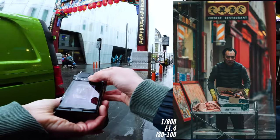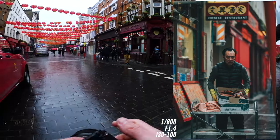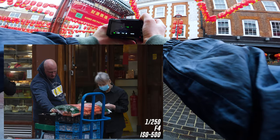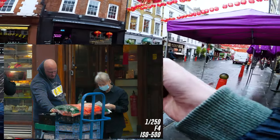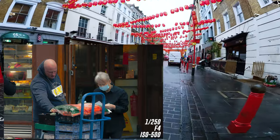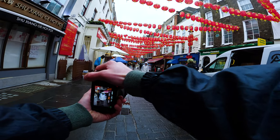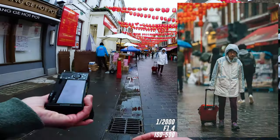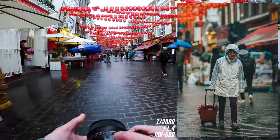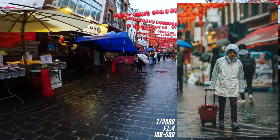This guy collecting his orders — he's got a bit of a chicken there. Shooting at F1.4. Again, two people looking at the receipts. 85mm, F1.4 — love the depth of this lens. It's my addicting lens. It's my guilty pleasure lens.